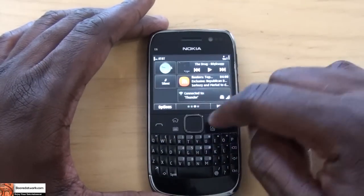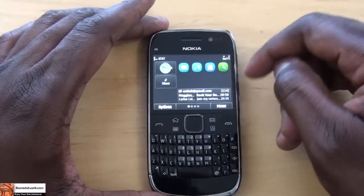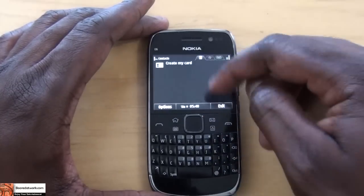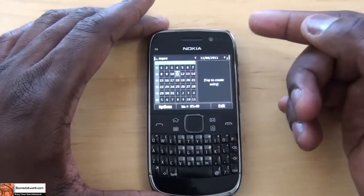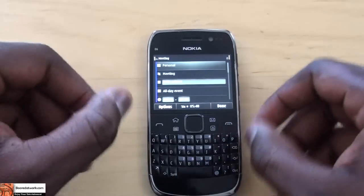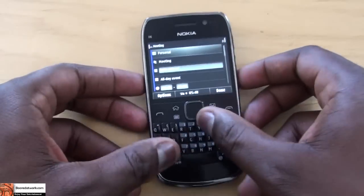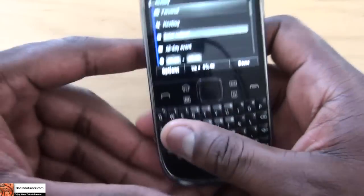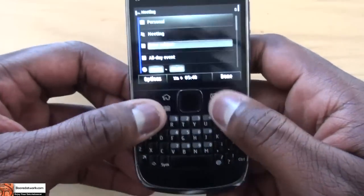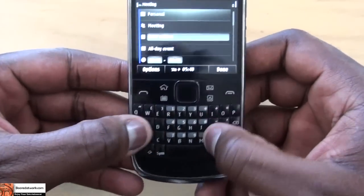Looking at some of the quick-action buttons: the home button takes you into home or the menu space, the email button takes you straight to email, another takes you straight to contacts, and this one goes straight to your calendar. You can pick a date and tap to create an event — those buttons work very well and efficiently. The keyboard itself — I actually like the spacing. I'm still not a fan of these kinds of keyboards personally, but it's well-spaced so I can use it effectively, and most people who like these keyboards will definitely enjoy them.